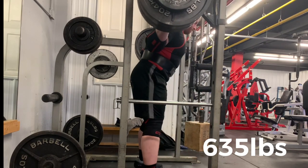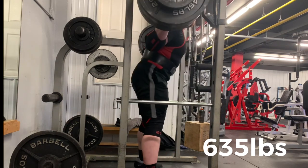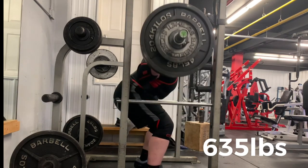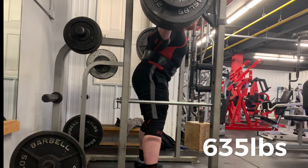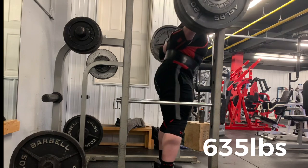That'll do it for today. Thank you all for tuning in. Let me know — have you felt this phenomenon I'm talking about with changes in leverage? Do you have a weight cut coming up? Let me know in the comments below. Please like and subscribe as always, and until next time, happy lifting.